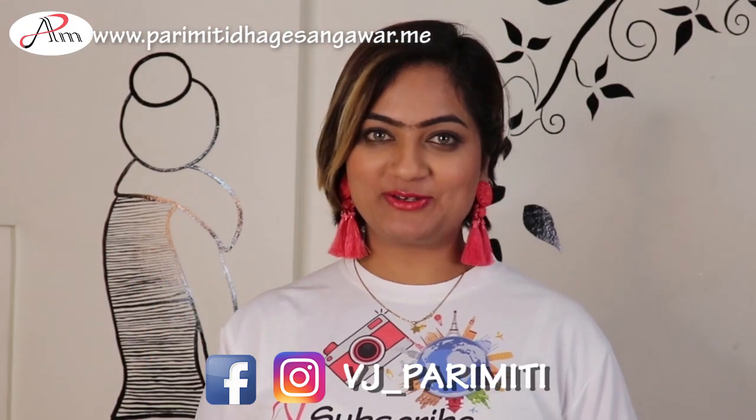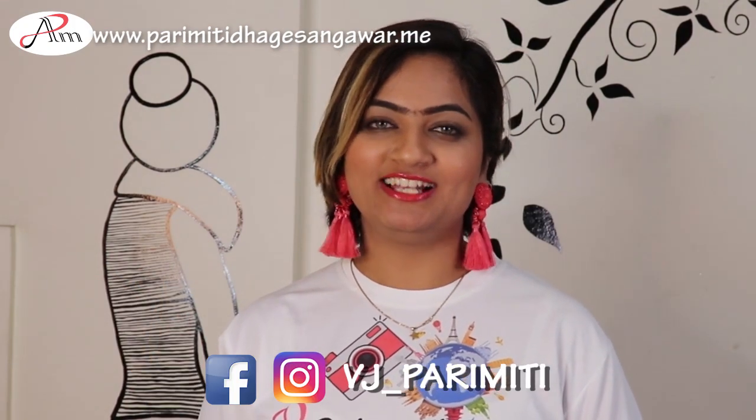Hi guys, my name is Parimithi. Welcome back to another episode of my channel. We are running a series of 18 videos for 2018 where I'll be uploading a video every single day till this amazing beautiful year end. This is the third episode of the series, and on my first video Kanishka asked me to do a video on smokey eye — so this is for you, Kanishka.